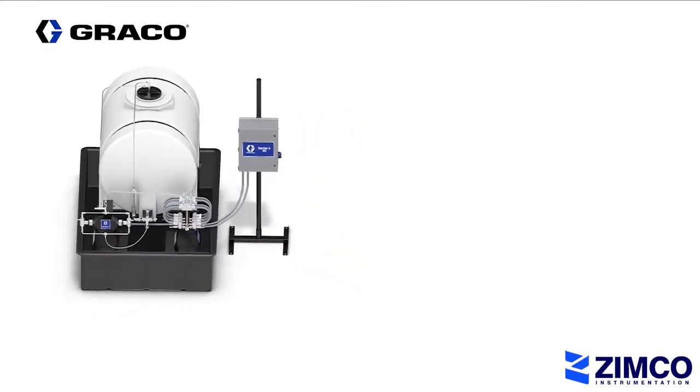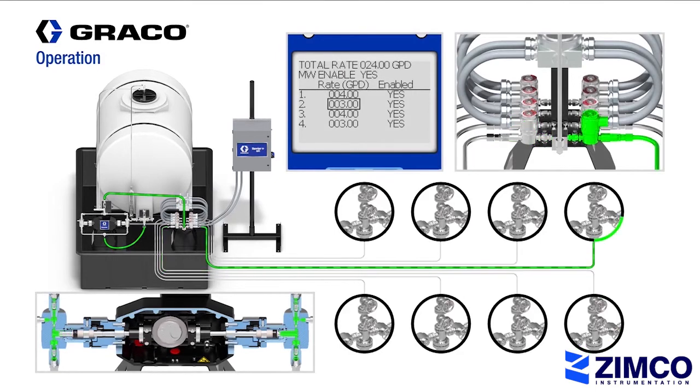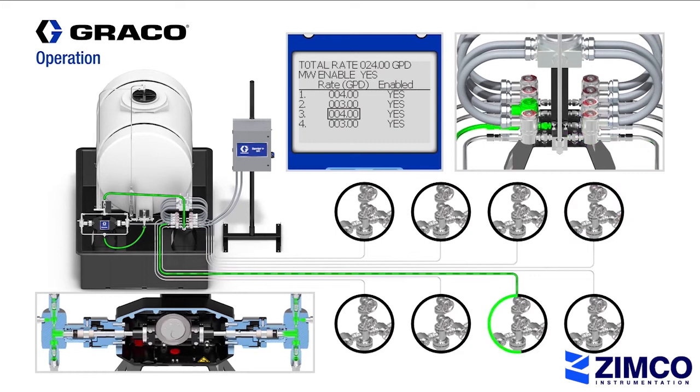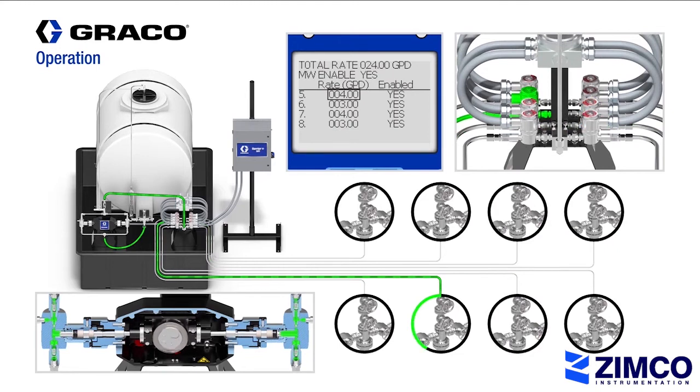This demonstration shows an 8-point injection configuration. Using the Harrier Plus MPI, you can enable or disable individual solenoid valves directly on the controller or remotely using the Harrier Plus web portal. From the same screen, you can set the desired flow rates for each injection line.